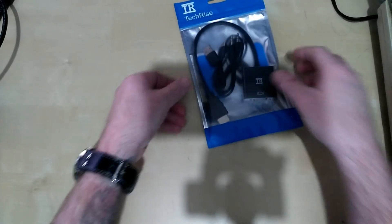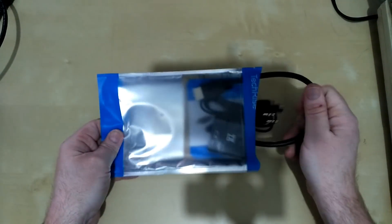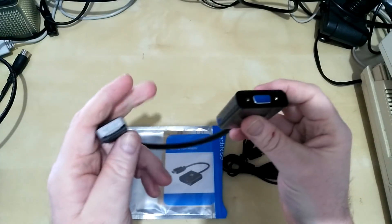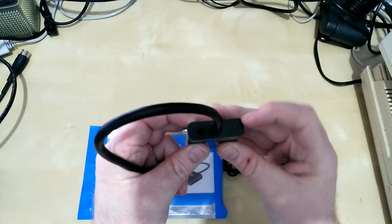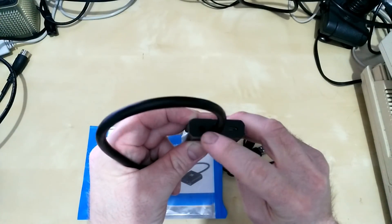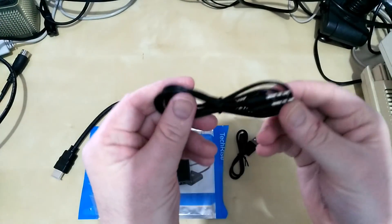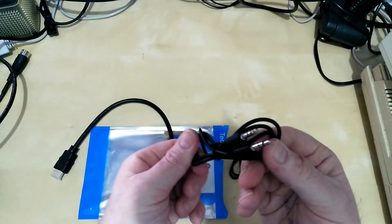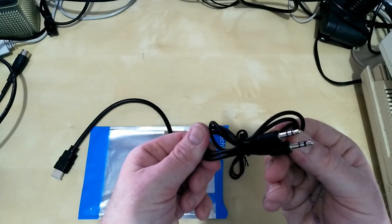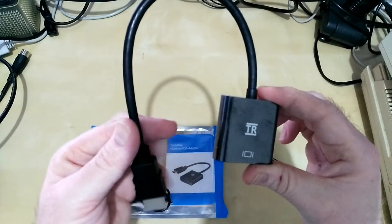Let's open the package to show you what you get and see if it works — let's see what you get for your money. It's a TechRise one. HDMI on this side and VGA on this side. So you hook this to RetroPie and hook this to your monitor. Then you've got micro USB for power and also a breakout port for the audio. Then there's a little wire for power.